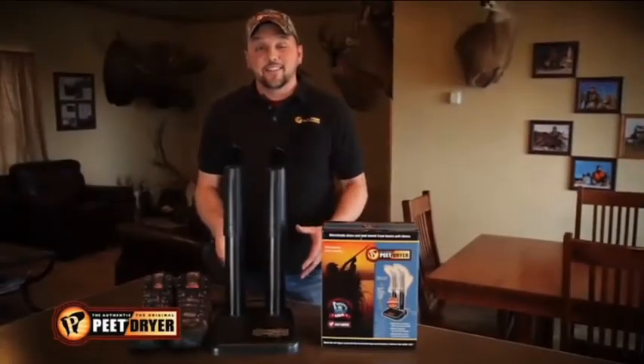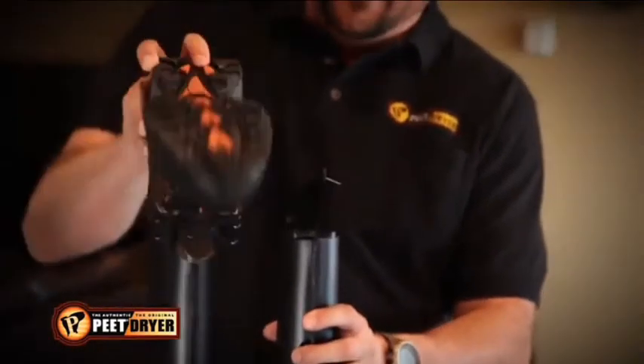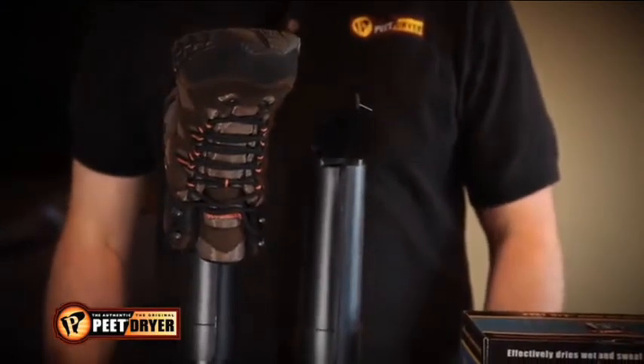The original Pete dryer - it's an electric dryer and it's easy to use. All you got to do is put your boots on, plug it in and walk away. It's that simple.